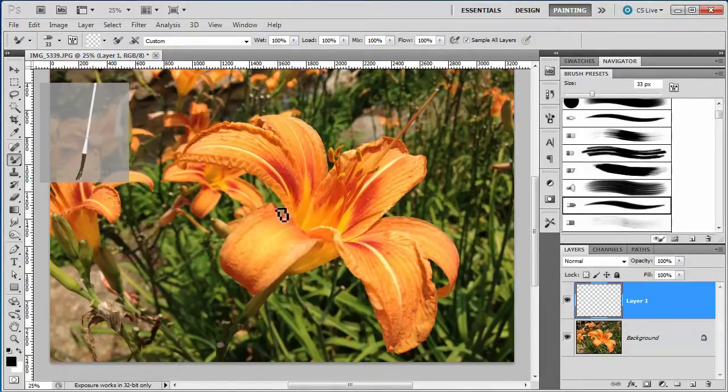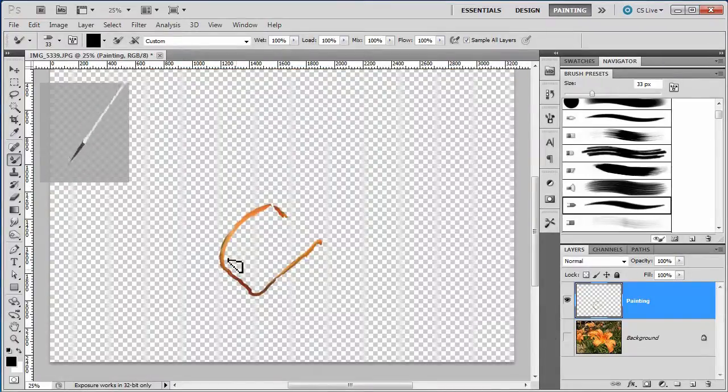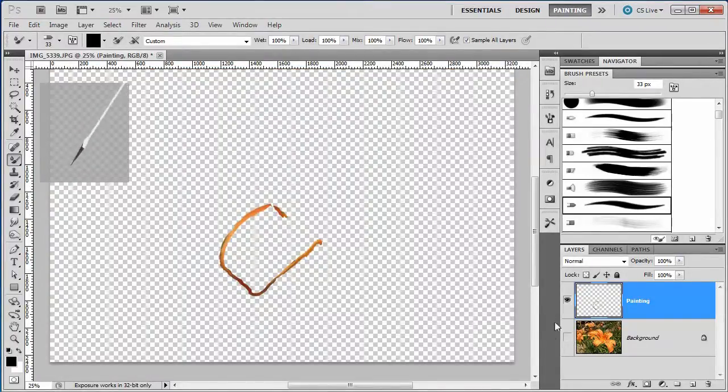I'm going to kind of work doing the outlines of this flower here, very carefully just drawing around the edge of the flower. What this brush is doing is taking the paint from the bottom layer and putting it on the top layer. I'm going to go ahead and call this layer Painting. Let me show you what I've already done — I'll turn off the bottom layer and you can see it's already painted some of these lines in.